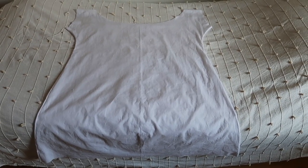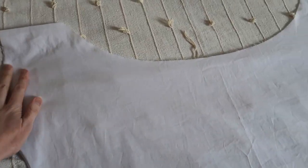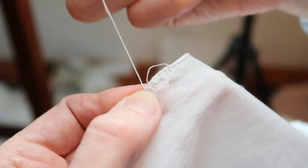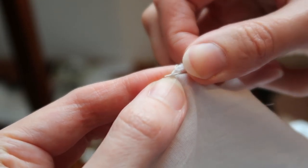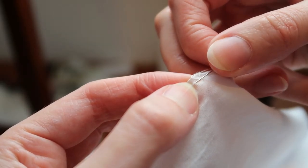At this stage the chemise looked really big for my stick figure. I didn't have enough fabric when I cut the chemise, so I wanted to lose as little from its length as possible, so I decided to make a rolled hem. I folded the edge of the fabric by 2mm, creased it, but only did it on a small section at a time. I inserted the needle just under the raw edge.